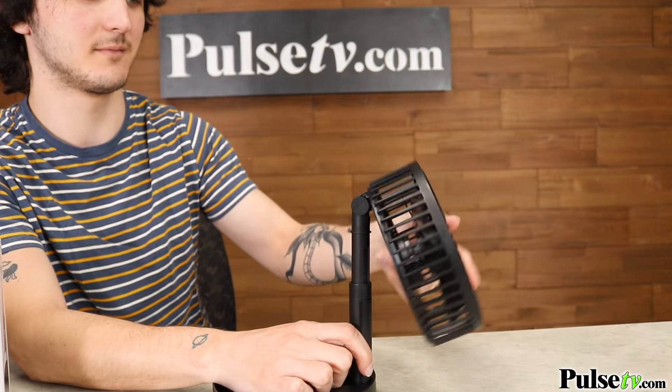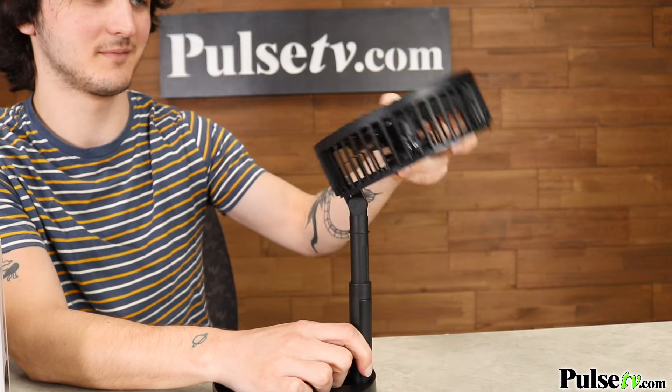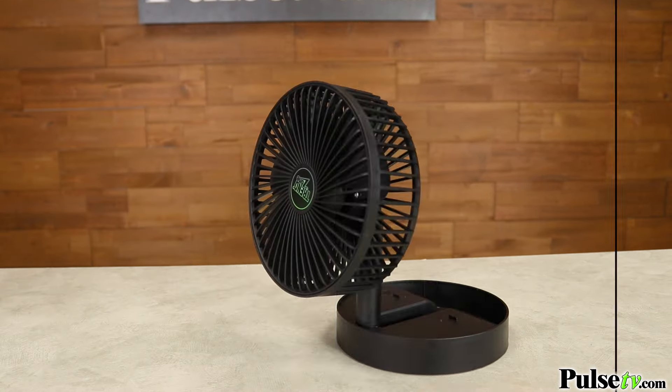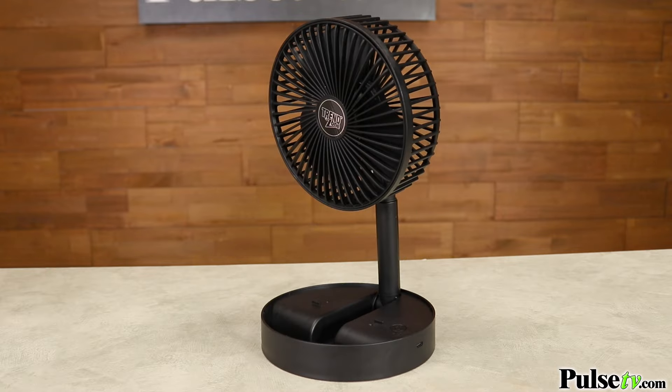The fan head actually swivels 180 degrees. All of this combined allows you to place this in virtually any position you want.